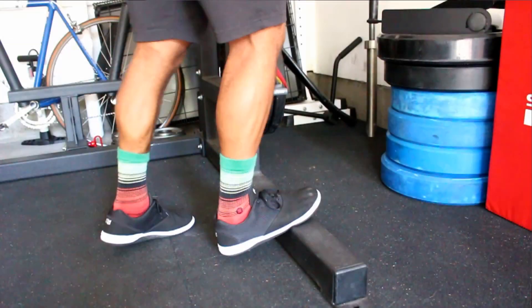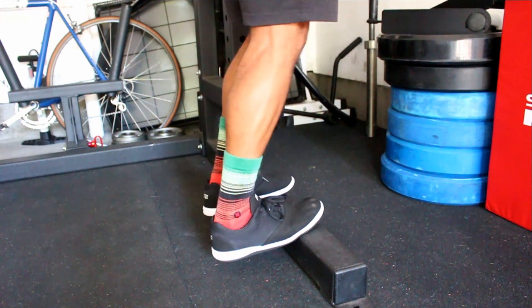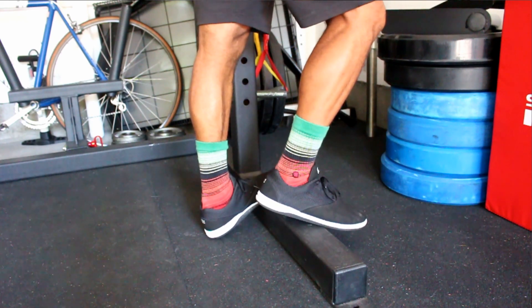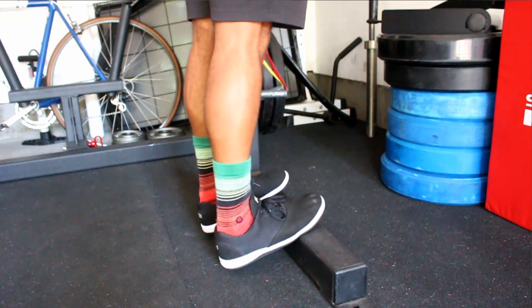For the calves, find an elevated surface — whether it's a stack of plates, a bench, whatever — and put your toes up on that surface with your heels hanging off. Just teeter-totter back and forth, stretching out the back of your calves. A lot of people don't stretch their calves enough and I highly recommend this stretch.